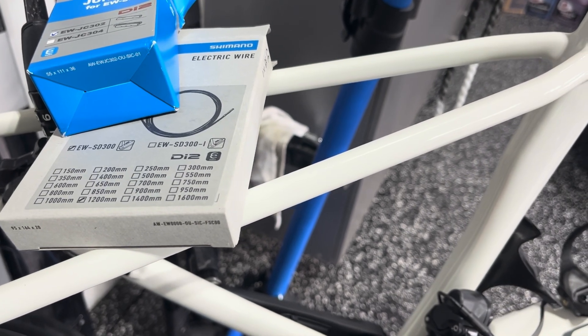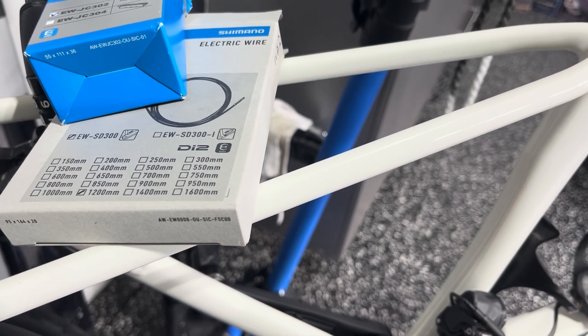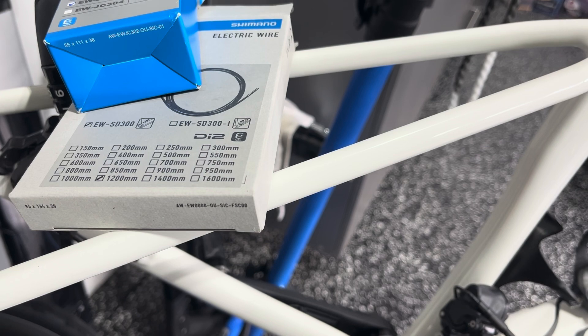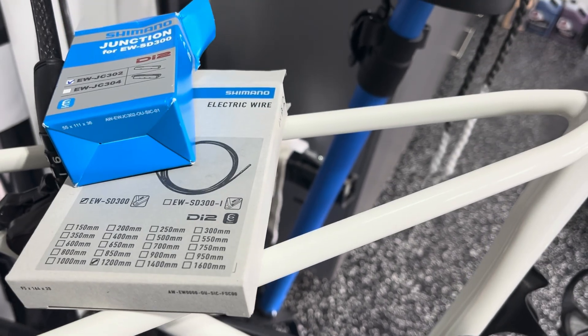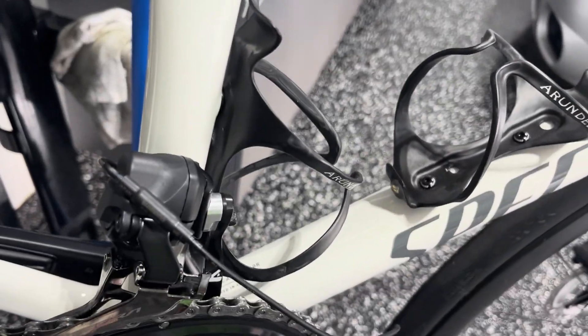The cable that I recommend here is the EWSD300, 1,200 millimeters. And then the EWJC302, which is this piece right here.